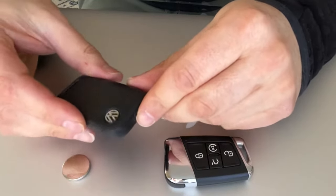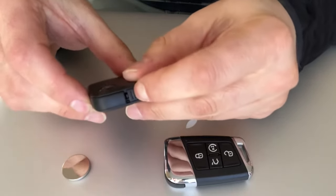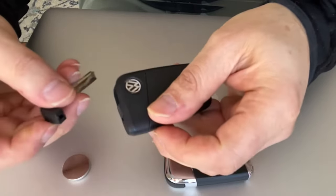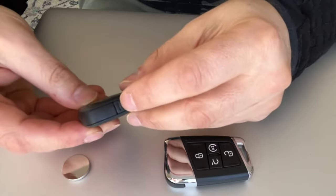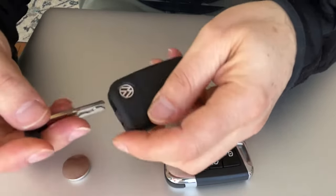The Volkswagen logo will face up like that. See this notch right here? You just pull it, and when you pull it you're going to unlock the key right here. You just take it out. The logo is looking up — pull the notch, pull the key up. That's it.